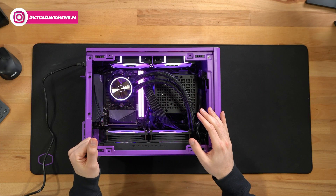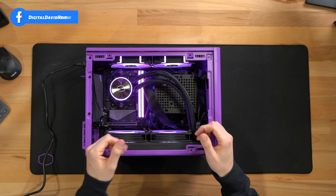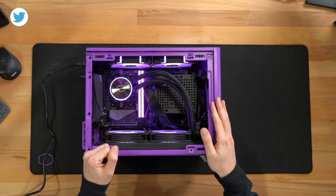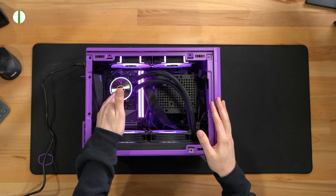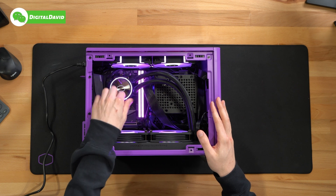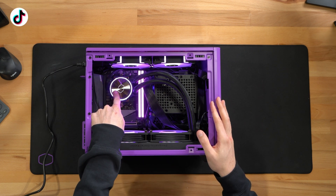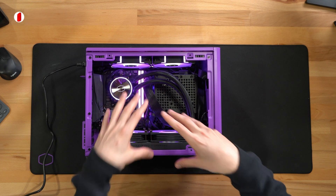Now let's get everything installed. You can see how everything looks right here — I'm really pleased with it overall. Impressive design, plenty of room. Even in a small case like this, we were able to get everything installed just how we wanted it. I really like the RGB; the logo looks cool and sleek. Plenty of RGB on the pump housing as well, and we can rotate this as desired.